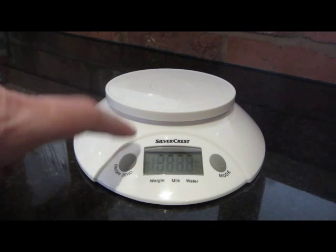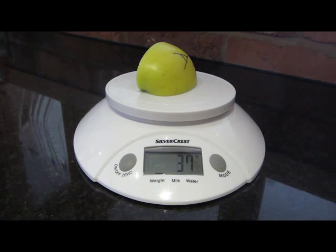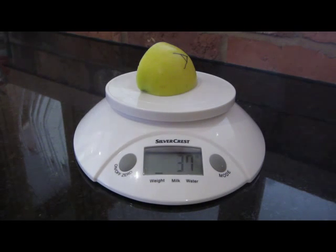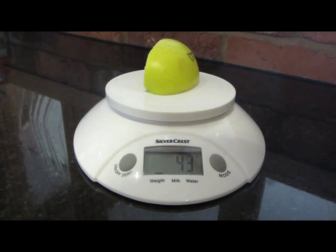This is the important part of our science experiment. Firstly I want you to switch your set of scales on so we're reading zero, and I want you to weigh each piece of apple. On mine, piece A weighs 37 grams. I'm going to record this in my books so I can check to see the results in a week's time.